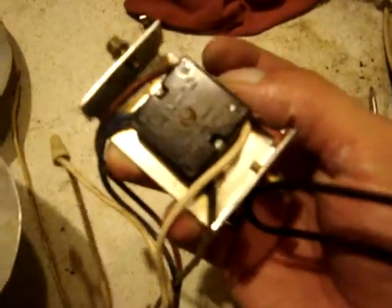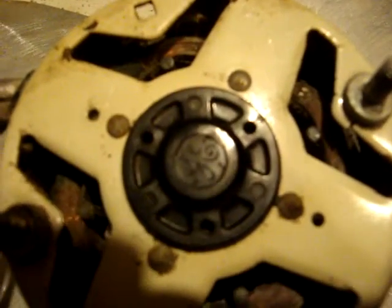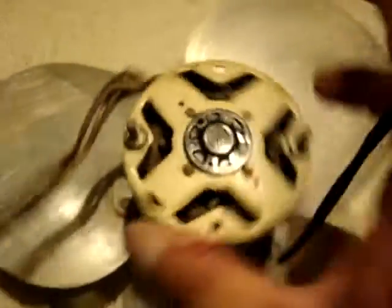Here's the motor and the blade. Gotta shine these up better. Here's the switch. And the back of the motor — it's a GE motor. It's a GE little box fan motor.